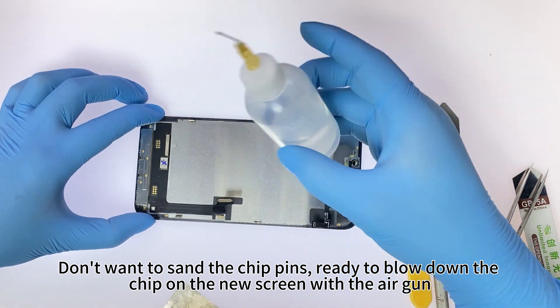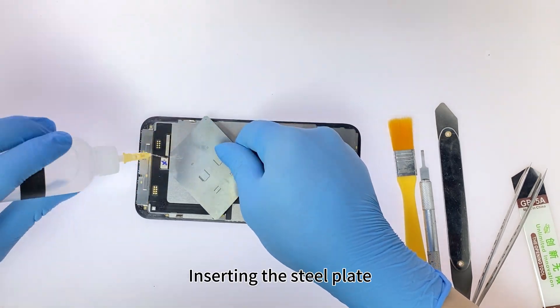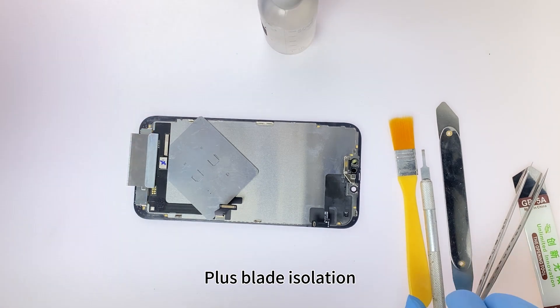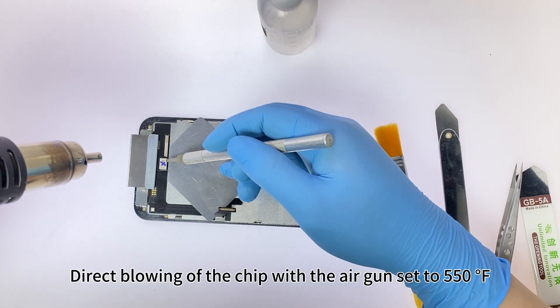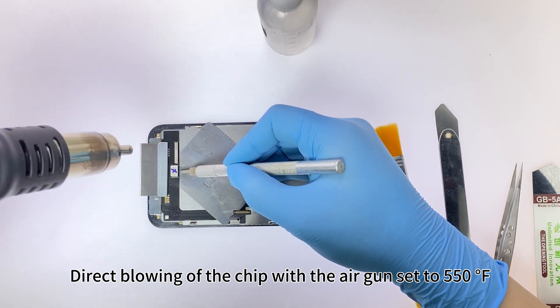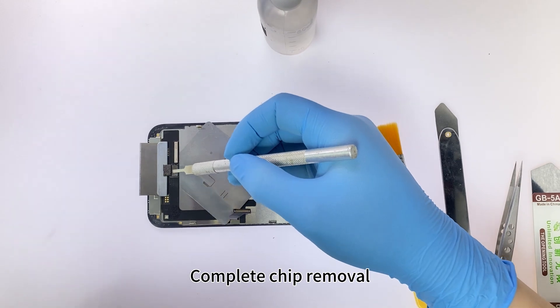Don't want to sand the chip pins — ready to blow down the chip on the new screen with the air gun. Inserting the steel plate, plus blade isolation. Direct blowing of the chip with the air gun set to 550 degrees Fahrenheit. Complete chip removal.